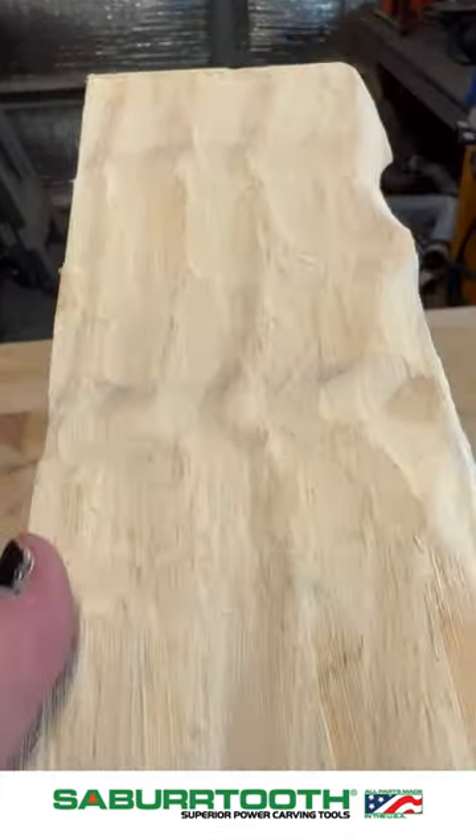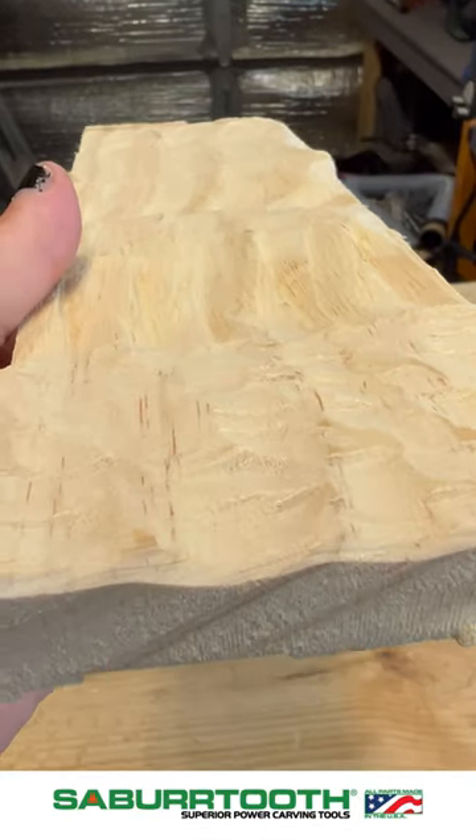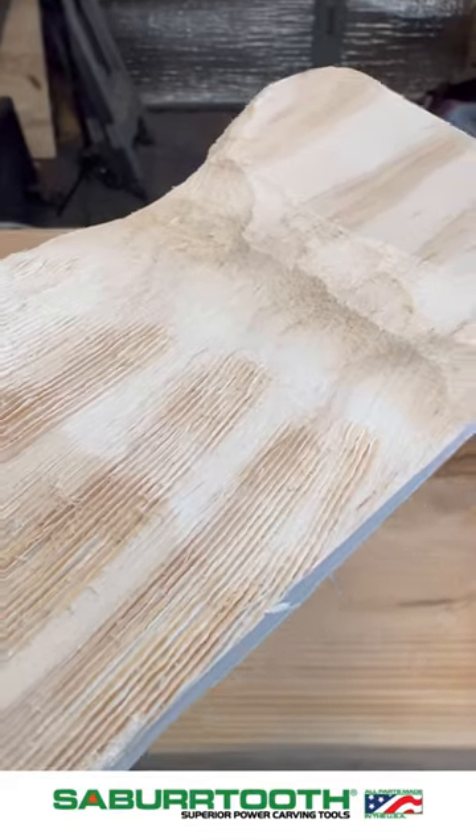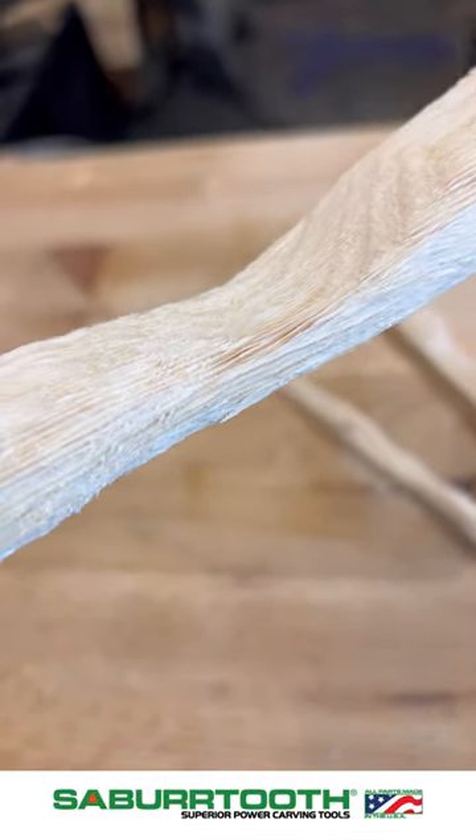You can see that the patterns from the half inch sleeves are really neat. The textures left over from our supreme burrs leave a really cool fur-like texture, and you can see you can do a lot of different things with that.